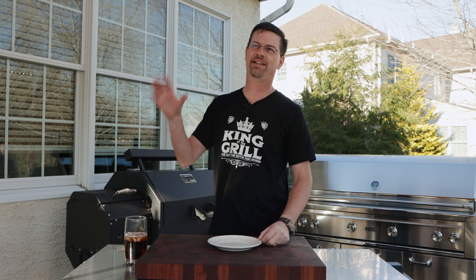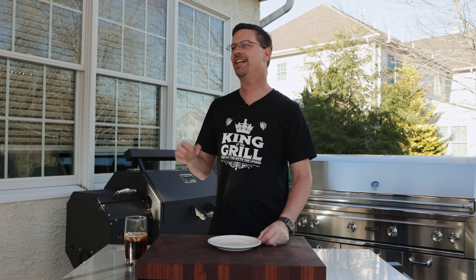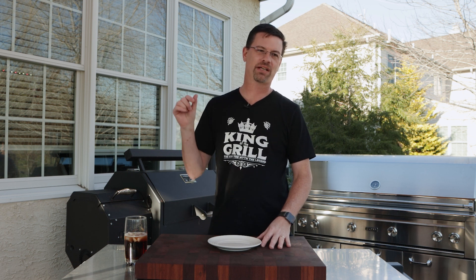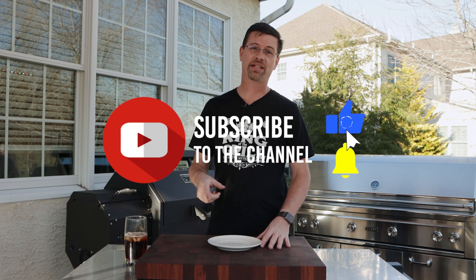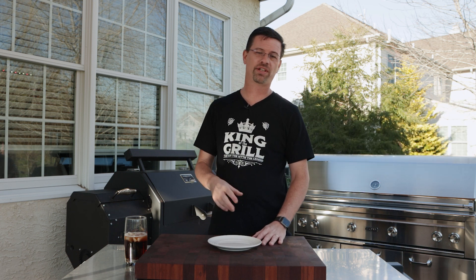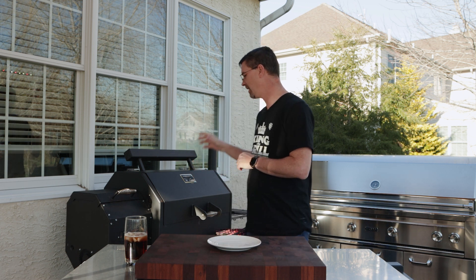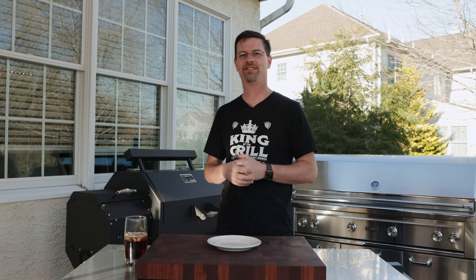It's about 4 degrees outside — showing off my Canadian by wearing a t-shirt out here — but just so you've got some reference points. Real quick: if you like brisket, please subscribe to the channel. I'm doing a brisket video tomorrow — the first one on the Yoder — so hit that notification bell. I'm doing videos every weekend, so if you like what you're seeing give it a thumbs up and don't forget to subscribe.